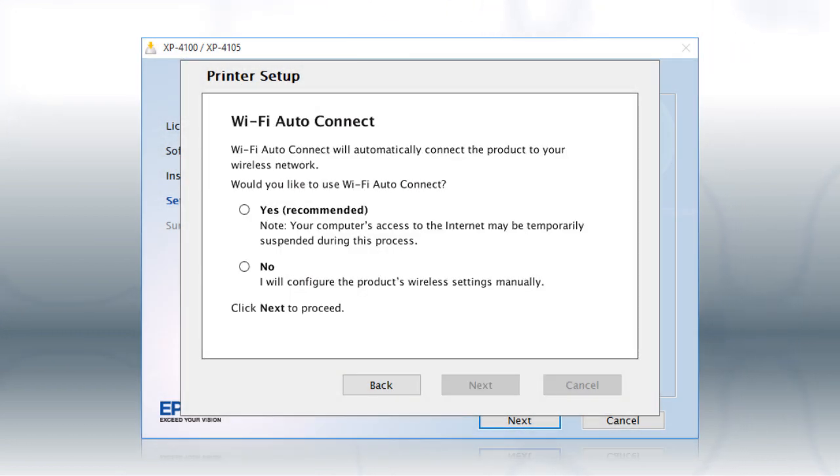If the installer is able to detect your wireless settings, you see this screen. Select Yes and click Next. Then follow the rest of the on-screen instructions. The installer will automatically connect the product to your network and your setup is now complete.